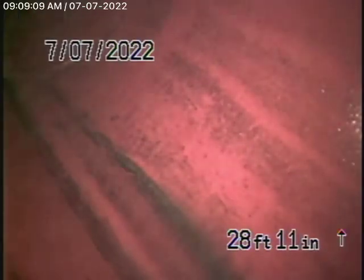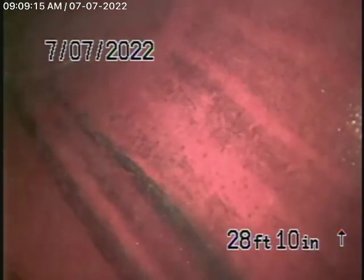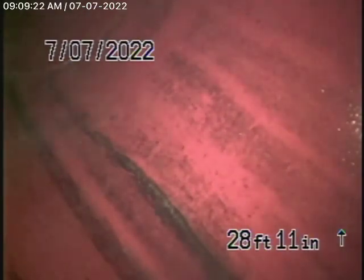This is video number two for 4459 Palmeiro Drive here in Los Angeles. They gave us permission to go and hydrojet the sewer line, which we did. There were pretty heavy roots out in the street, and we pretty much got them cleaned out.